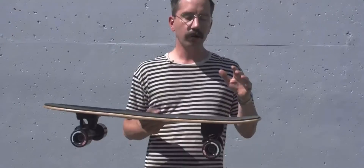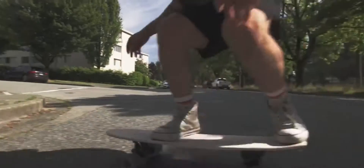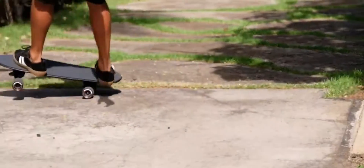In addition to that, all models come with kicktails that work. You can pop them, you can slash them, you can ride them like a skateboard while you carve hard.